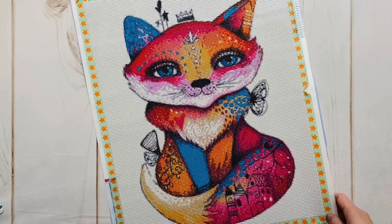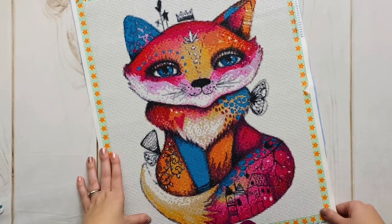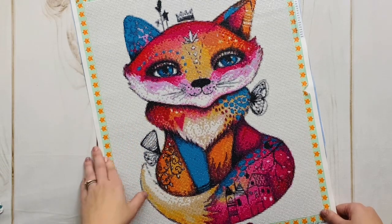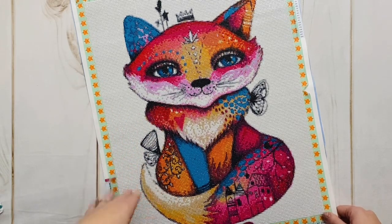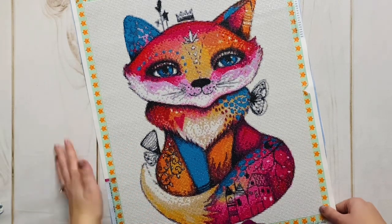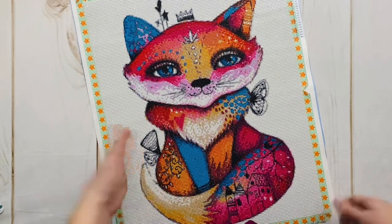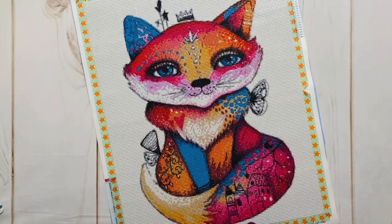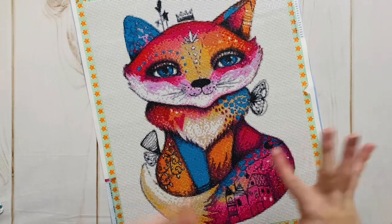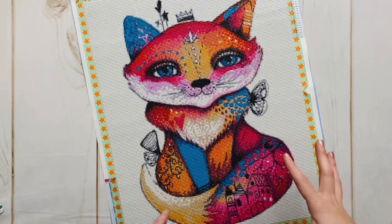Not only did I purchase this kit almost nine months ago, this kit isn't even listed on the website any longer to purchase. There are several other really beautiful pieces from this same artist that I'd love to check out, but just to give you a heads up, this particular piece is not on the website. Maybe they'll bring it back — I'd be really curious to see what kinds of changes they've made besides just their name.